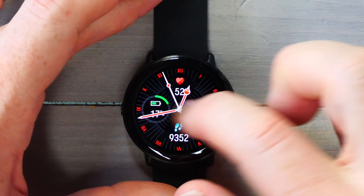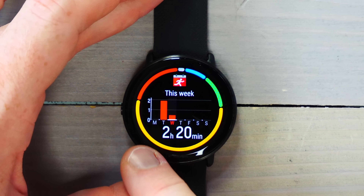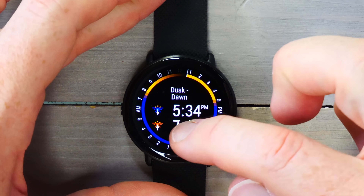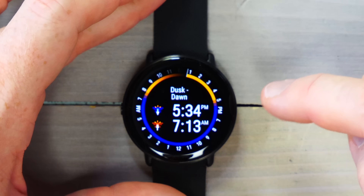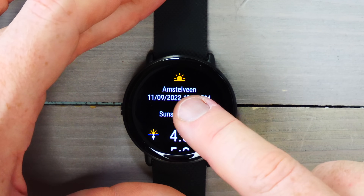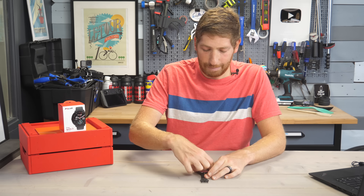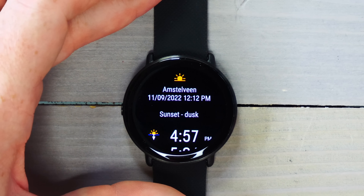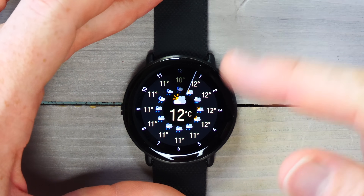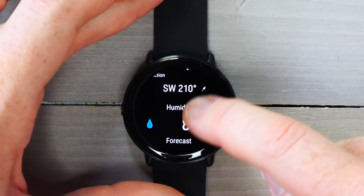Here are a couple other widgets. You've got the activity view, then your training this week — you can see I got back my run and workouts from yesterday. Swiping again gives you sunrise and sunset time — a nice-looking display. I do find it funny that sometimes it shows the wrong city, about a kilometer and a half away from me — seems to be a Polar thing across all their watches. Then there's the weather widget, which also looks really pretty, even if the weather itself looks bad.